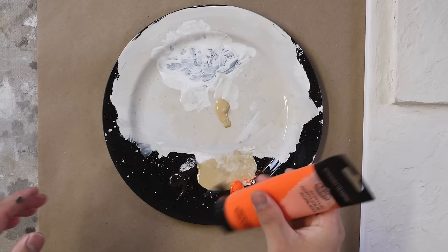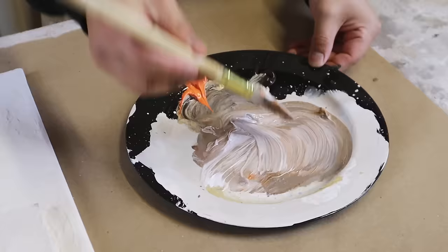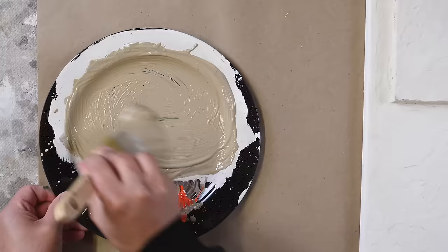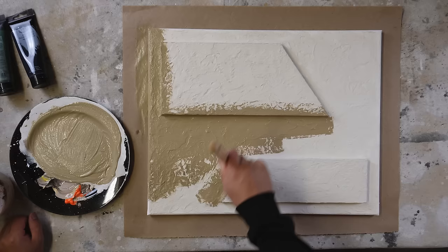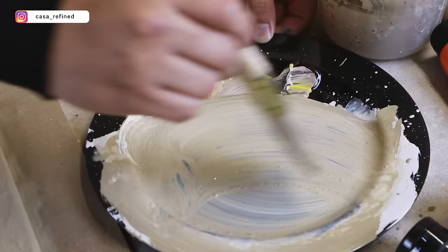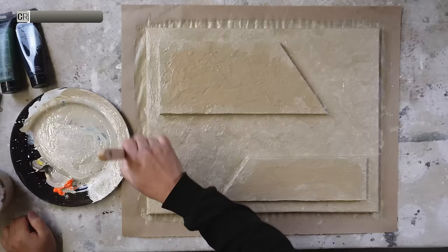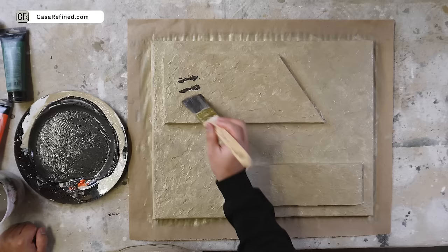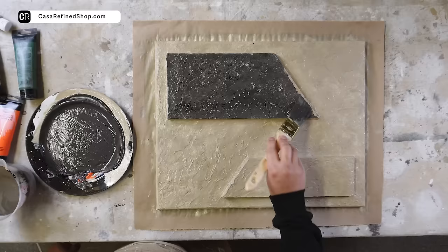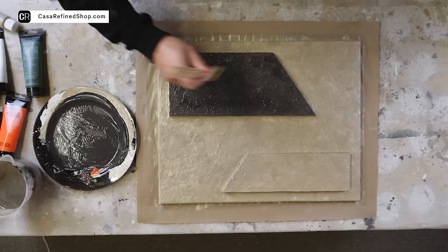For art number two, I'm bringing it to life with taupe and charcoal colors — very muted, but beautiful paired together. I'm adding some warm undertones with orange and yellow to create this beautiful taupe color, then adding white to the paint mix to lighten it and add depth. The prominent shapes get a warm-tone charcoal color, and I'm adding darker black paint to create moments of darkness and lightness, making the piece feel less flat.